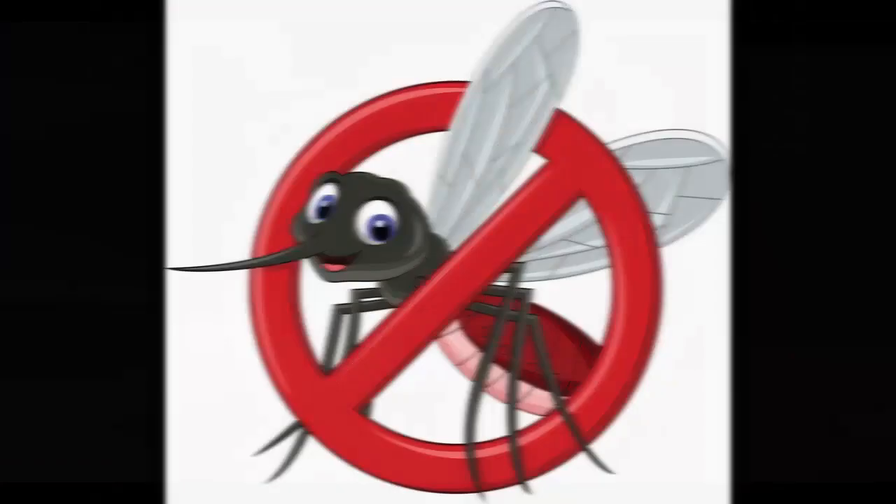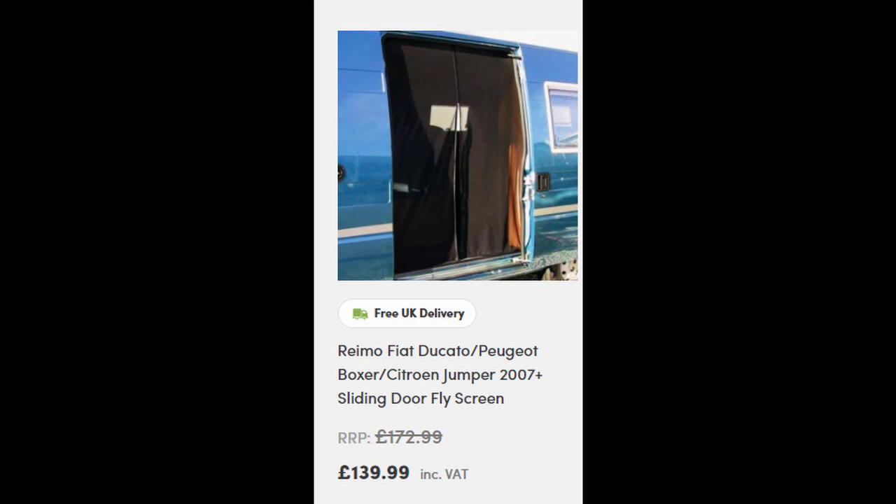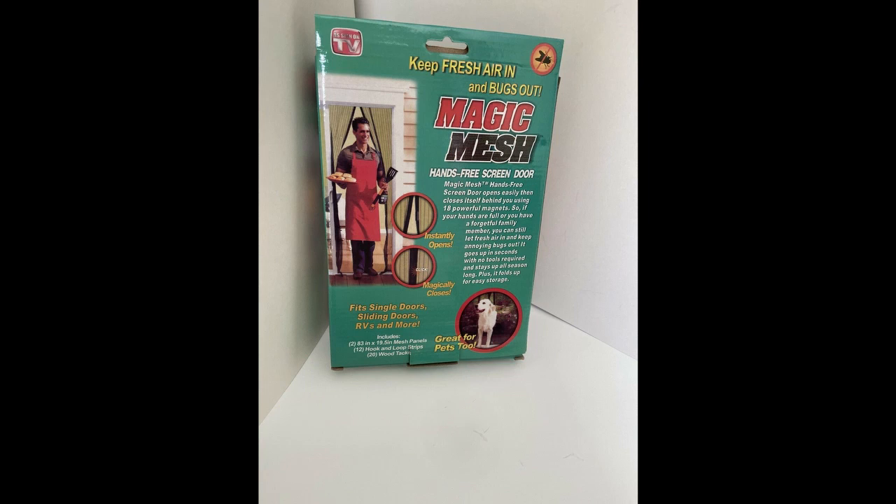I was looking around for a mosquito net for my Renault Master and I just could not find one already made for it. I found one for a Peugeot Boxer — it might fit but it was a bit of a chance to take at £130. So I went online and found these things called Magic Mesh, designed for your back door at home. They won't be big enough individually, but at £6 a box you can easily afford two boxes, and out of the four panels total you'll need three.